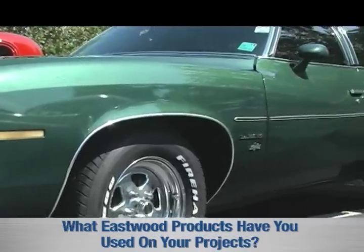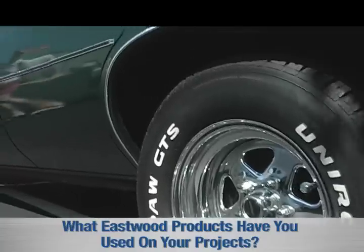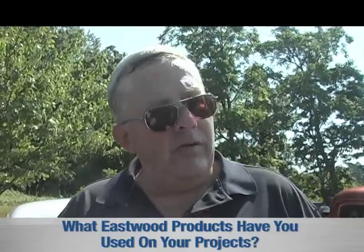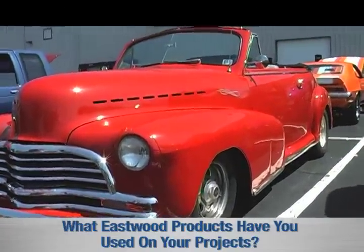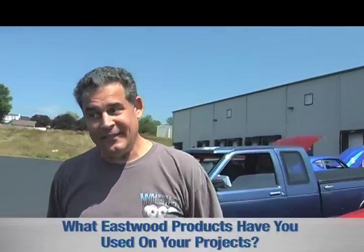On my 51 Dodge I've used quite a few of your products. On my 53 Chevy pickup I've used the exhaust manifold paints and quite a few of your tools. On the 51 Dodge I'm using all of your catalyzed paints and I'm really happy with them. When you can buy a TIG welding unit that is relatively portable for $900 and do stainless steel and aluminum, that's rather amazing — both for the technology and the package price that Eastwood offers.